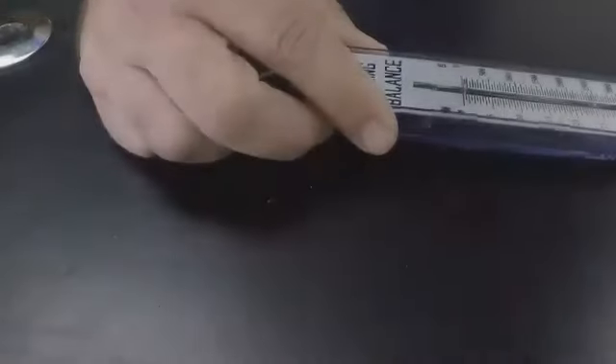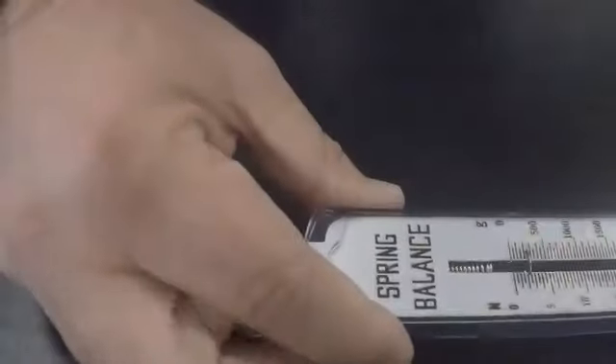Let me get that on the screen better so it's a little easier to see. You can kind of see that it takes a little more to break the static friction, and then it comes back to where it was — the kinetic friction.